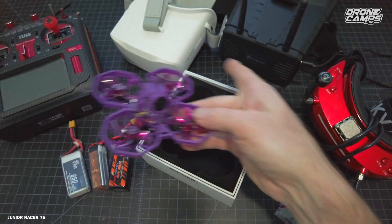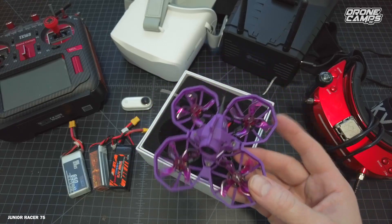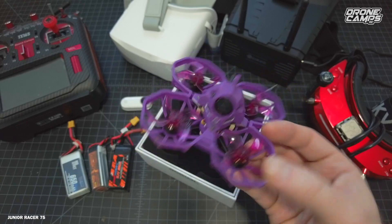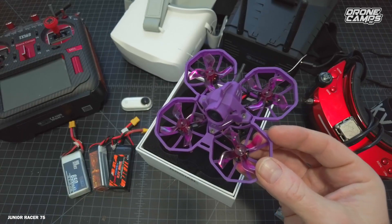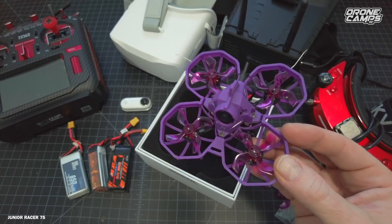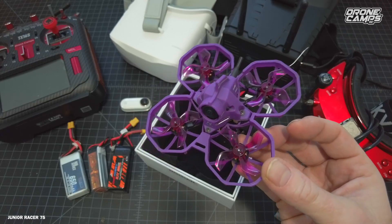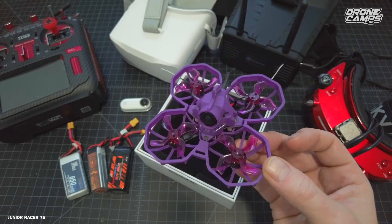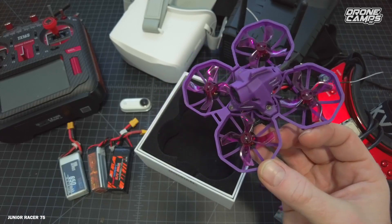We'll briefly touch on the different goggles available in our hobby, including newer ones and some more high-end ones like Sky Zones. But first, let's take this little guy outside — the Envision Junior Racer 75 — and fly it on 2S and 3S. We'll have some fun out in the field with somebody in a T-Rex costume trying to take me out. Some wild guys at the disc golf course were having fun with this little quad.